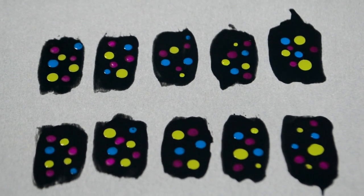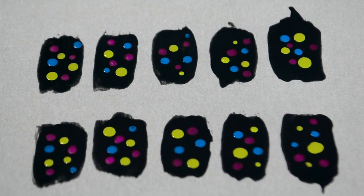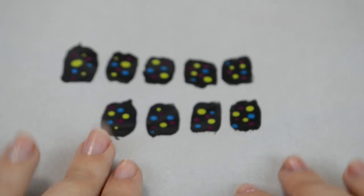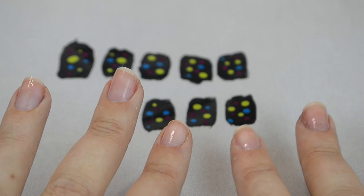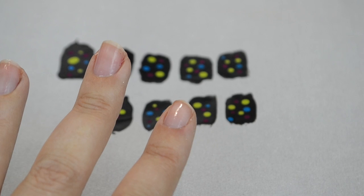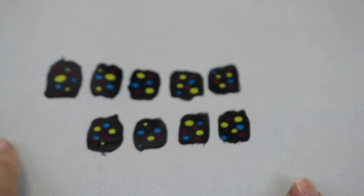That looks pretty good to me. So now I'm going to let these dry really thoroughly. And these are actually all ready to be nail stickers — just have to let them dry, and then I'll show you how to apply them. I've applied one of these nail stickers, so now let me show you how to do it.